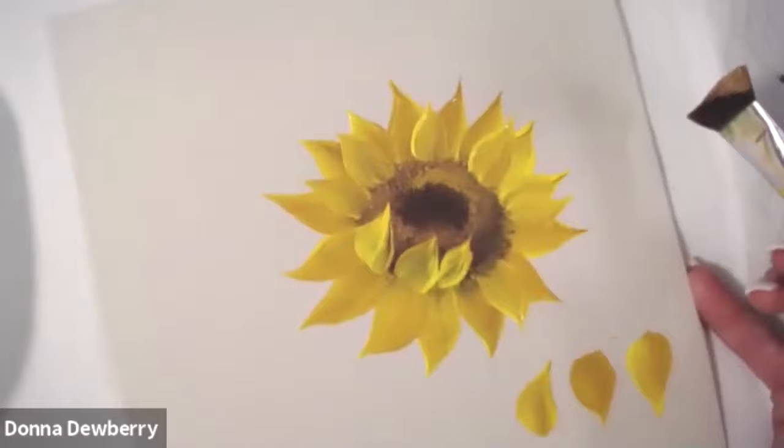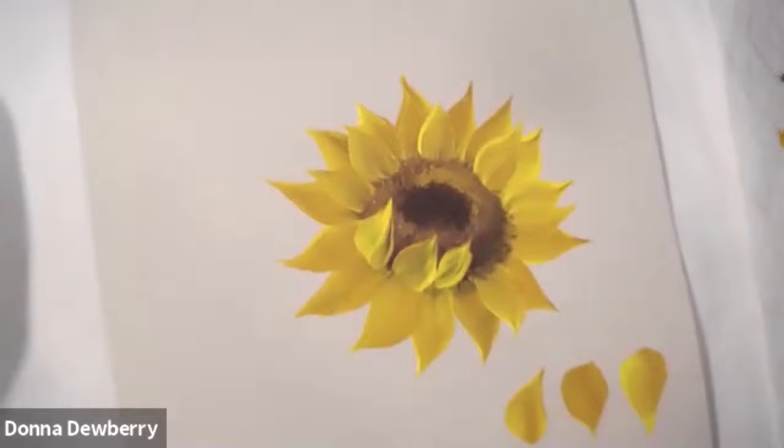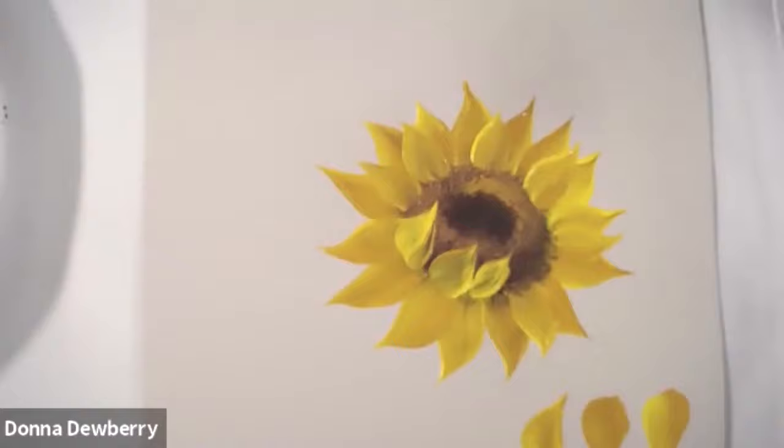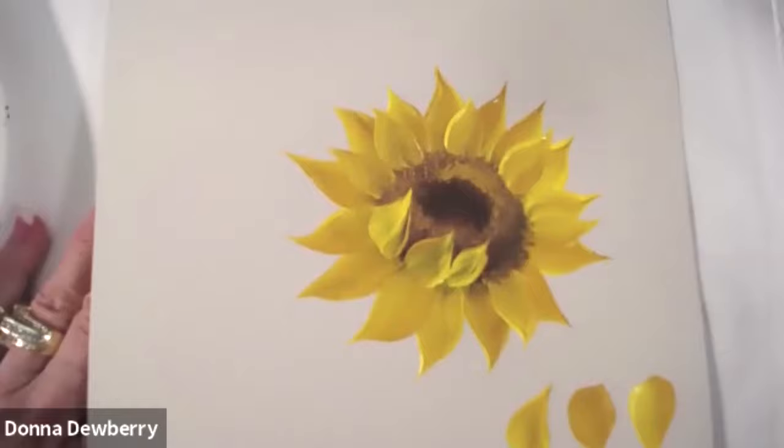Please come and join Donna Dewberry's Official One Stroke group and share your practice and share where you're at so that everybody can see what you're doing and be inspired. I can critique you too — they all give really positive reinforcement. You can use licorice in there or the burnt umber like I just did. And that's a sunflower. Thank you.